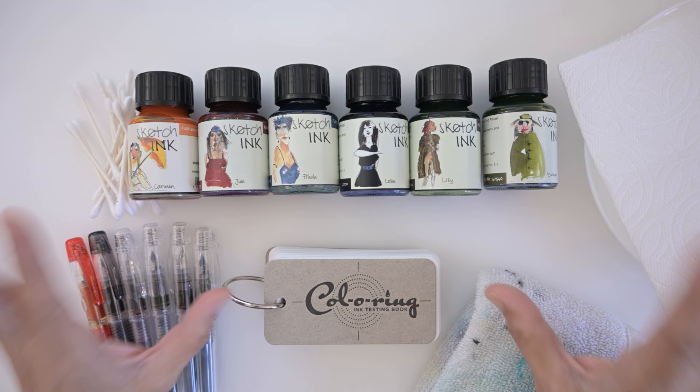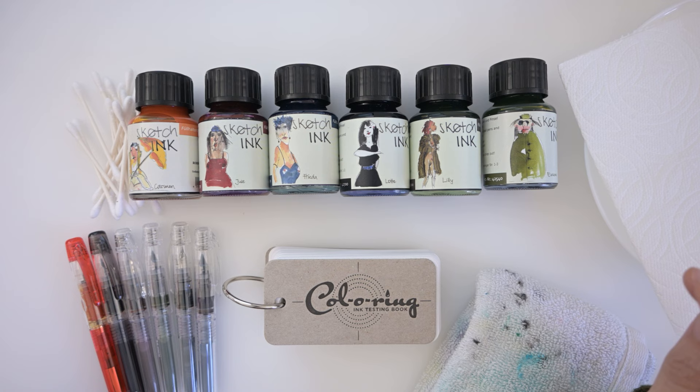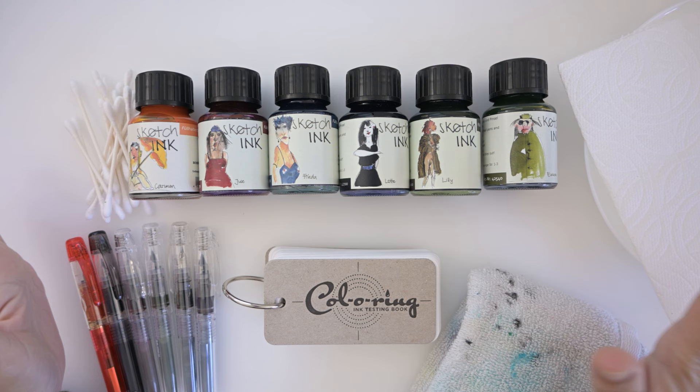These inks are waterproof and lightfast, and they are pigmented inks, so they're made for fountain pens, rollerball pens, and brushes. But Jet Pens has included a little disclaimer on their website about keeping your pens clean. Because they're pigmented inks, if you leave them sitting in your pen for too long it can ruin your pen, so you want to make sure you check out that disclaimer before you use these inks.